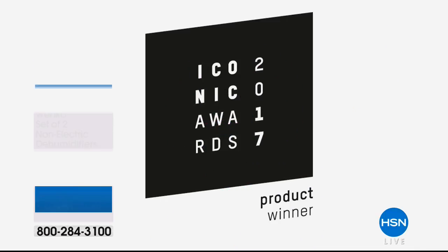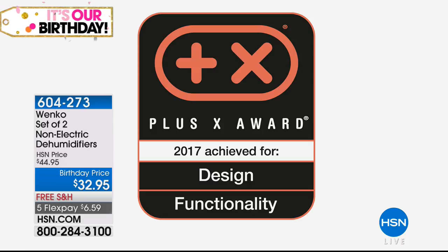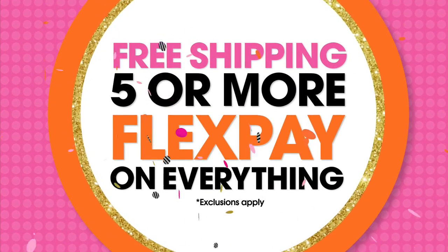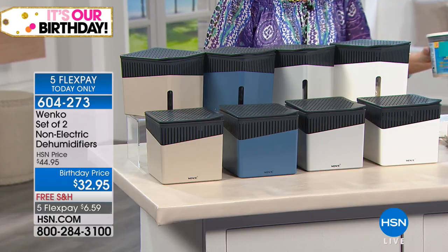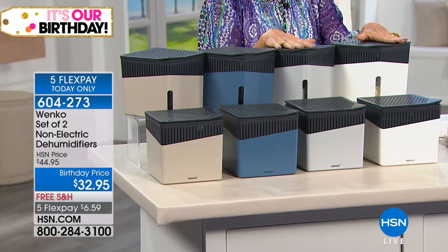It's the season for humidity — we're going to take all that humidity out of the air with an award-winning product. This dehumidifier won the Plus X Award in 2017 for design and functionality, and the German Design Award in 2018. A lot of us have tried all kinds of different ways to get rid of moisture in our house. This solution looks better, it's affordable, and it works even better. You're getting a set of two dehumidifiers that are completely non-electric, and it's $32.95 on a birthday price with free shipping and five flex payments.